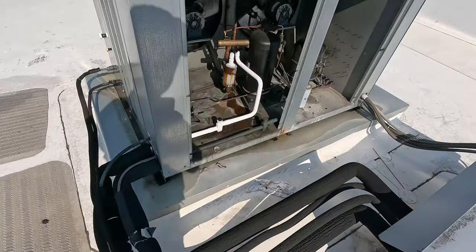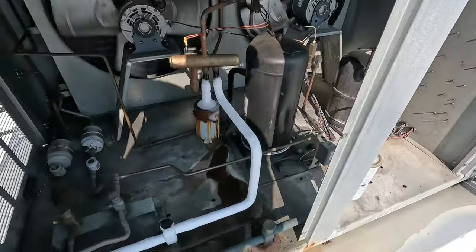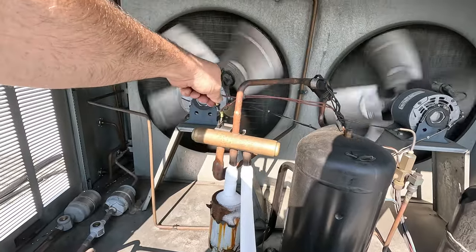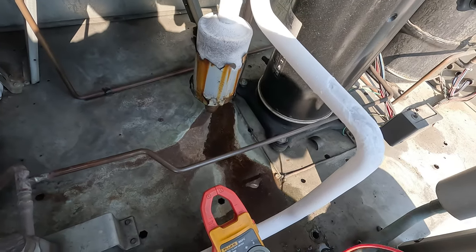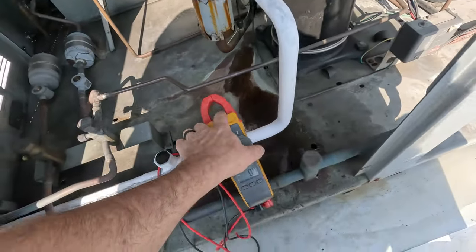I haven't done many of these particular units. Obviously it's a heat pump style design. I wonder if we've got a crappy reversing valve. Let's check the reversing valve — what we'd call the defrost valve. We have no voltage at all. Let's go downstairs.